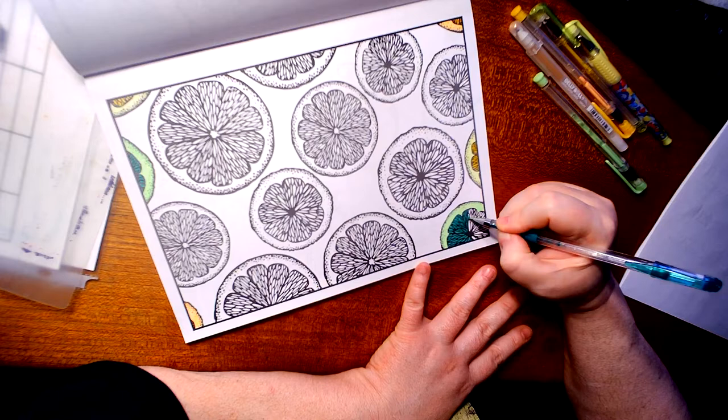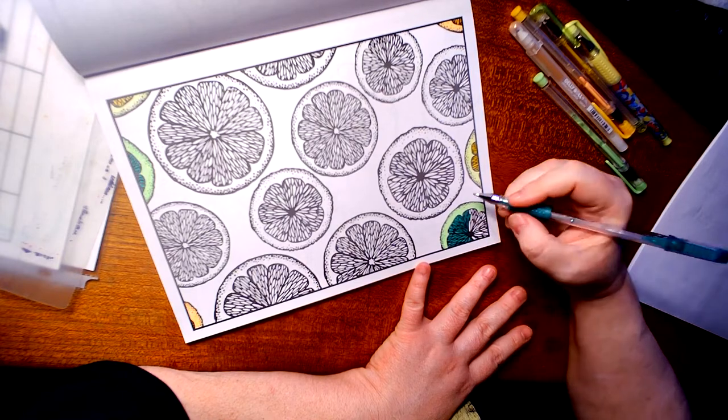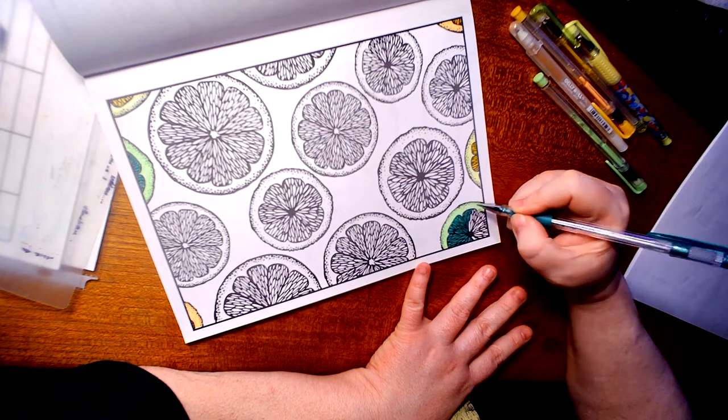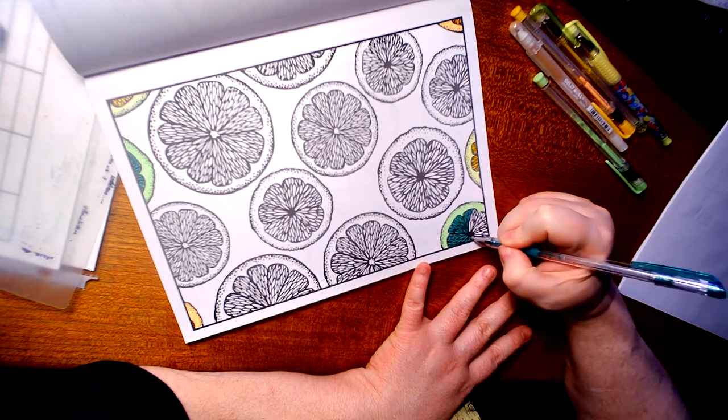I really like how this is turning out. I just wish that it showed the outer rim where the darker color is, so you can see how I do those too. But since I told you how to do it, it's pretty self-explanatory.